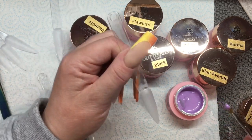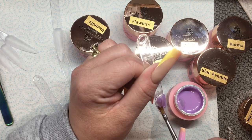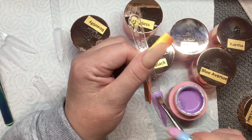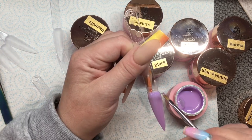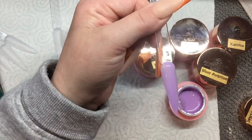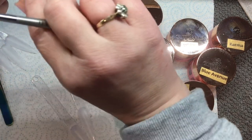They do say you can do this in one coat and that you don't need two coats, so let's just see. I will do a video later also using these for some nail art. It does spread pretty well.